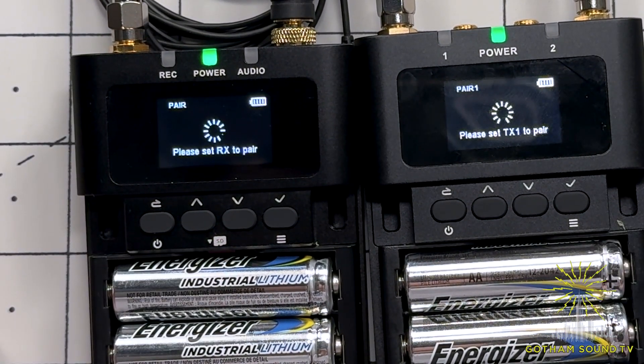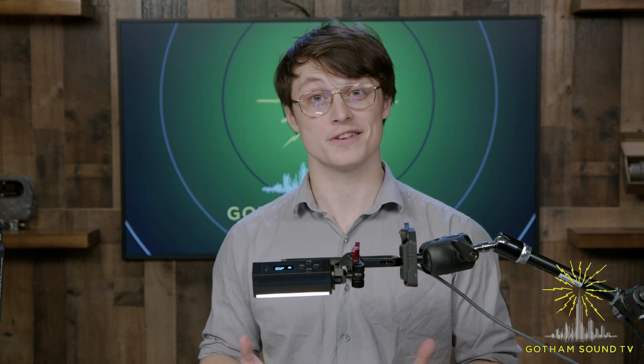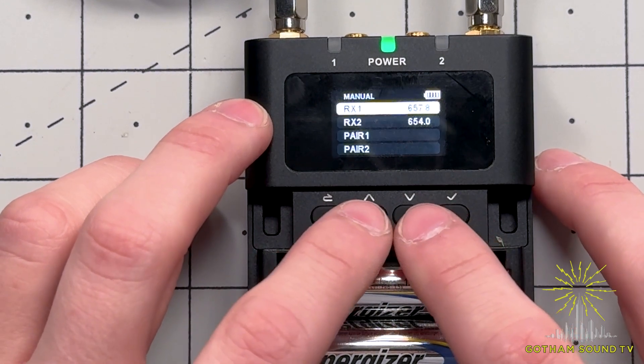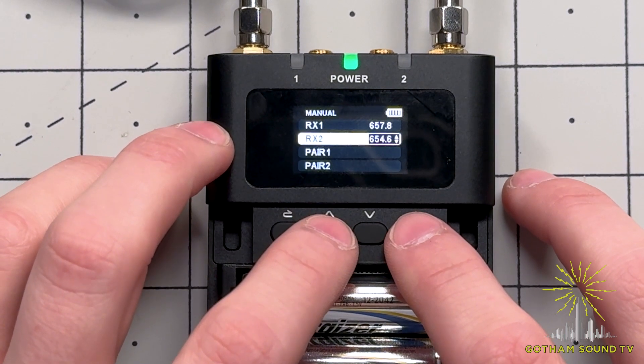Now we see that the receiver and transmitter are connected. If you're in a more complicated RF environment and are using a wider-range spectrum analyzer, or have frequencies assigned to you, there's a way on the DBTX to manually enter a frequency set as well. On your D2RX, select frequency, then scroll down to manual, select which RX you want to change, and then adjust to your desired frequency.